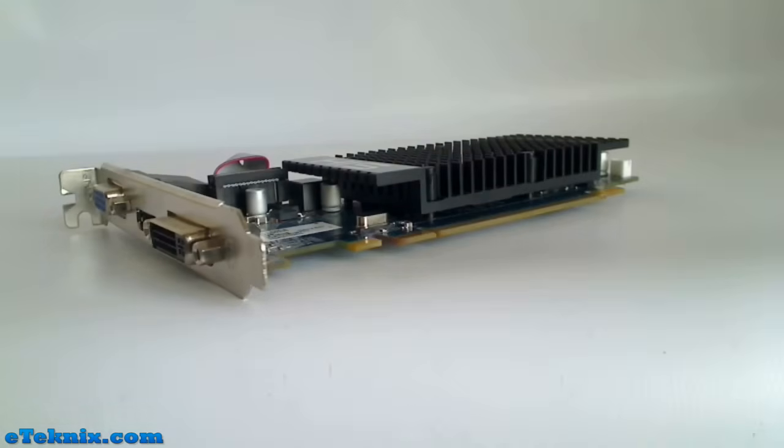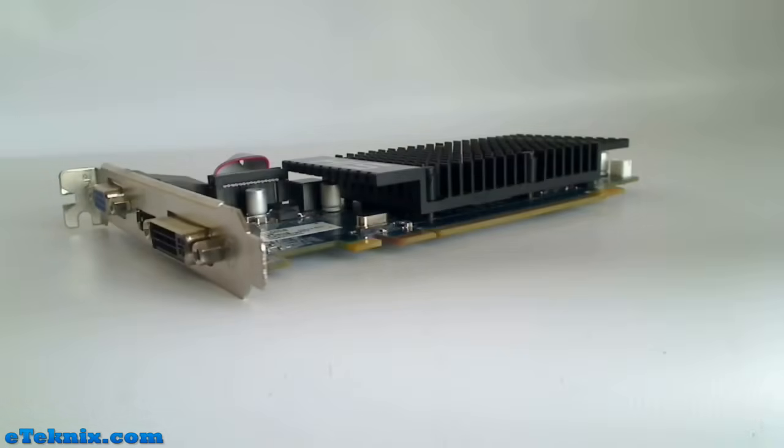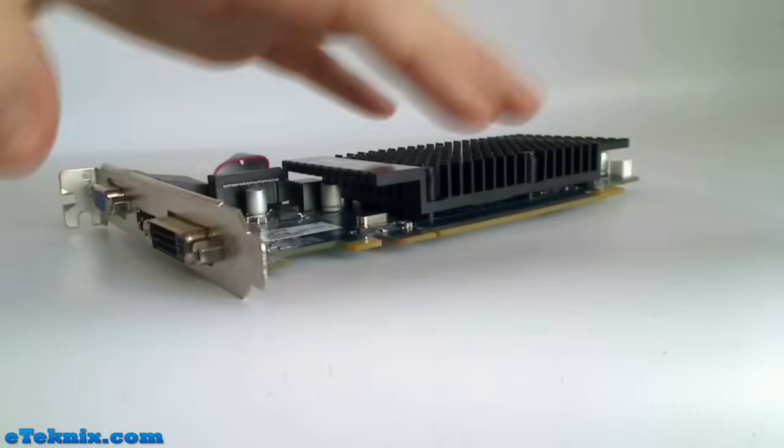It also has ATI Stream technology, which basically means it balances out the GPU and the CPU load. This takes a lot of load off your CPU, meaning you don't have to buy the most expensive processor with hyperthreading. Instead you can go for a cheaper variant, because the graphics card is going to do a little bit more work to balance it out.